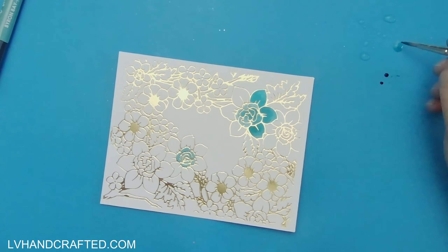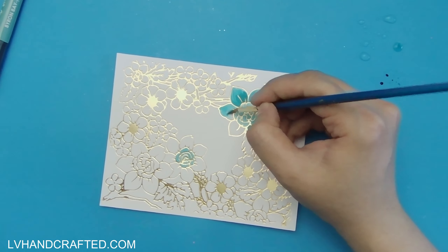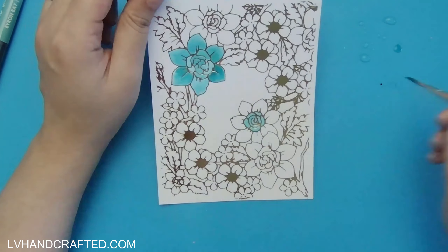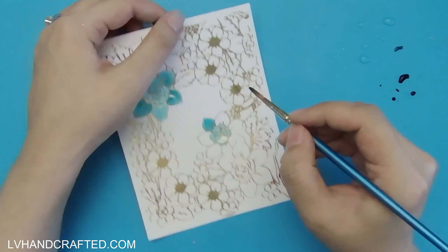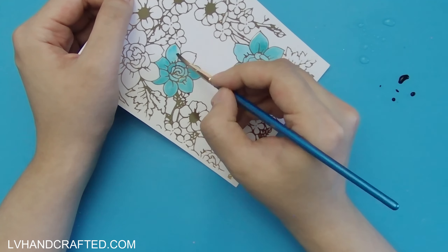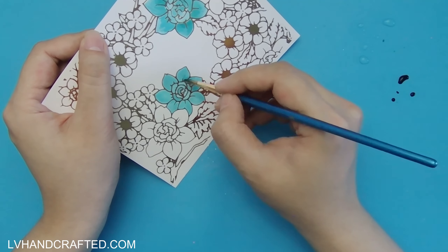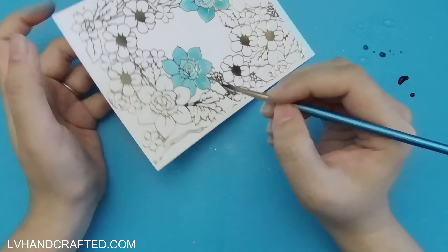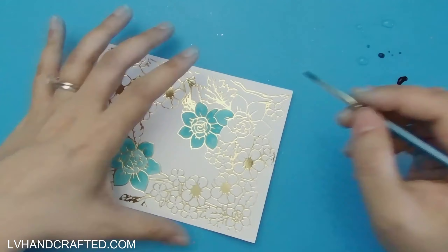All I've done is squeeze out some of the ink from the Mermaid marker and squirt some water onto my silicone mat. That allows me to mix the water in with the ink to dilute it a little bit and get some lighter tints of that color, and then control how dark and deep I want the color to be, as well as how much water I actually use.